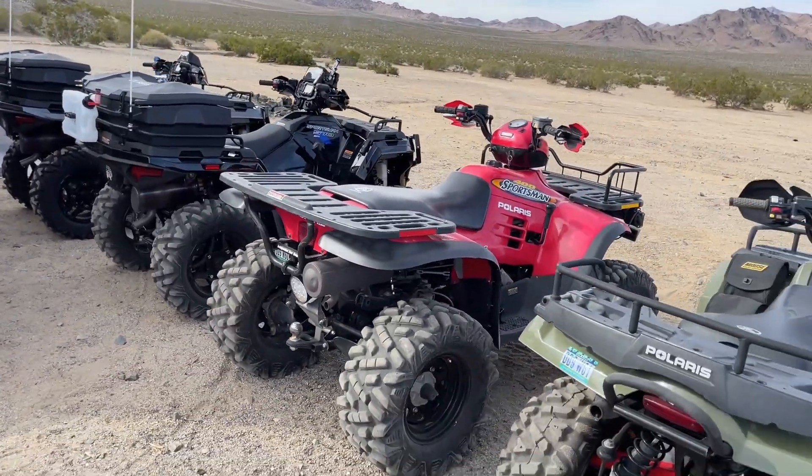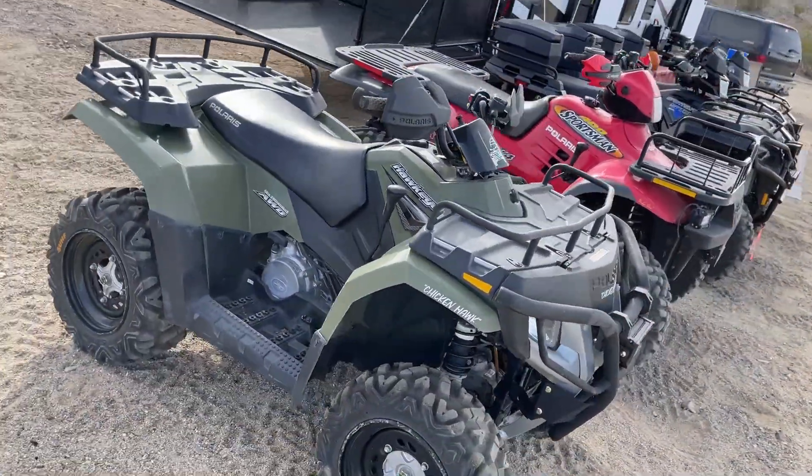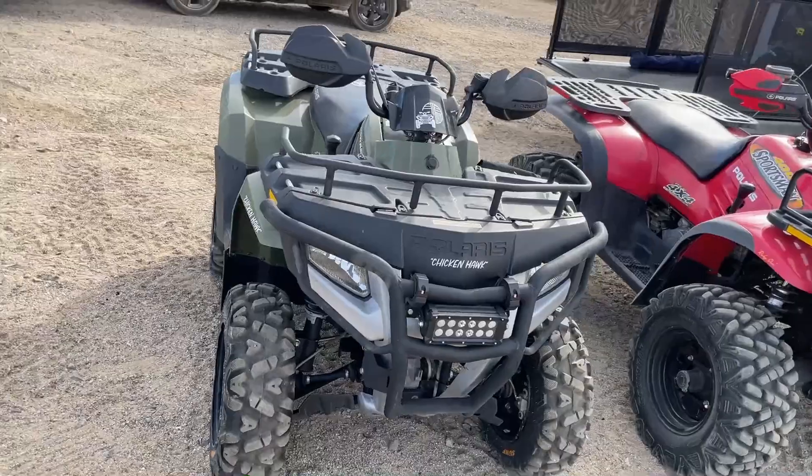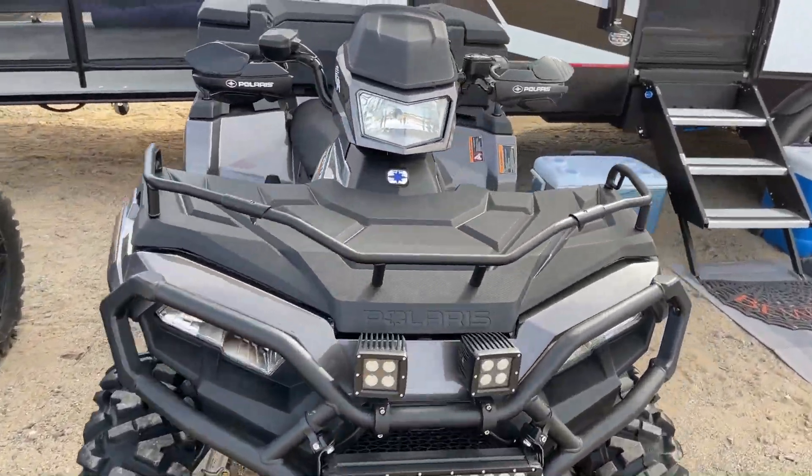Let's get around all of the quads here. You may have seen in a previous video — yeah, I'm a Polaris fanboy. One Polaris, two Polaris, three Polaris, four. Sure.